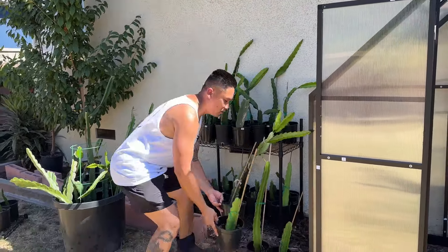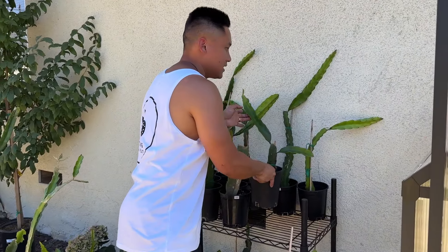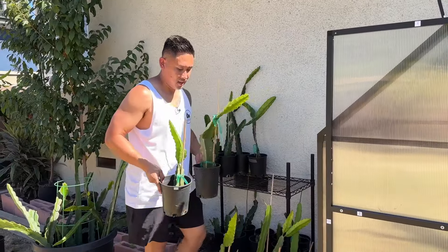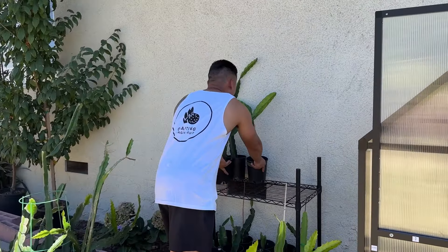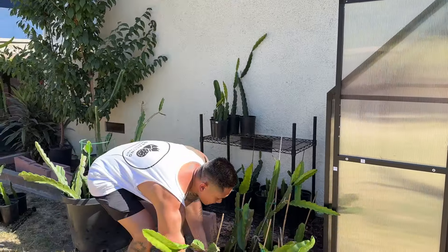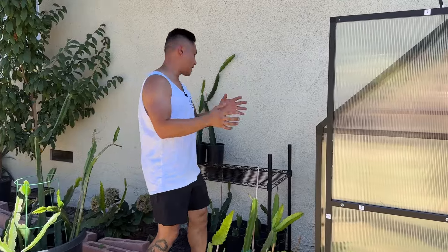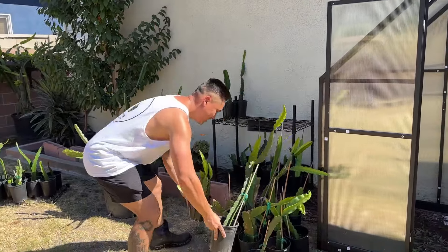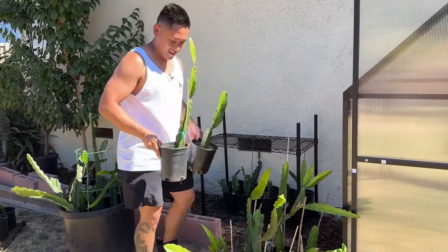I have all of these rooted cuttings that have been growing very well. The only problem is the slugs, caterpillars, and snails have been getting to the tip of my new growth and biting it all off. So today I'm going to move them into an indoor home for my dragons. I know they're going to love me for that. I'll take out all these cuttings, put the shelf in there, reorganize everything, and take a closer look at the greenhouse completed with plants inside. I'm so excited — I'm getting goosebumps just thinking about what it's going to look like.